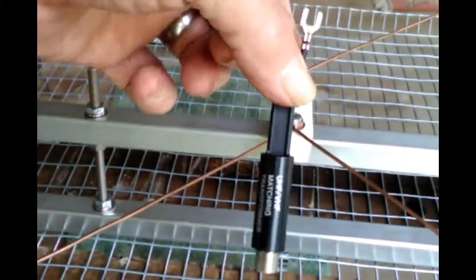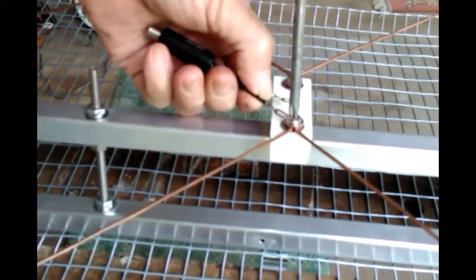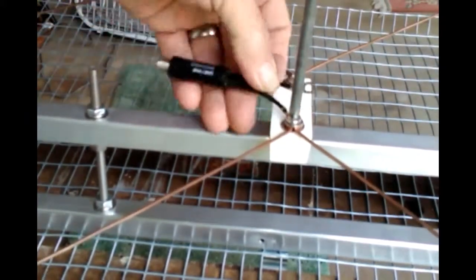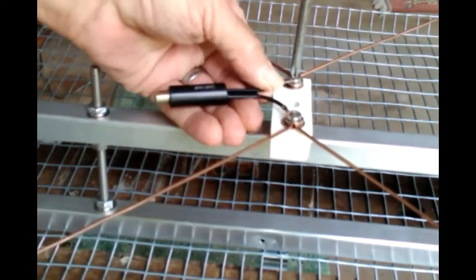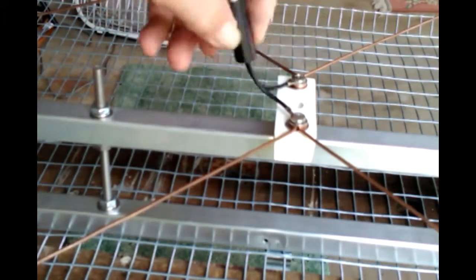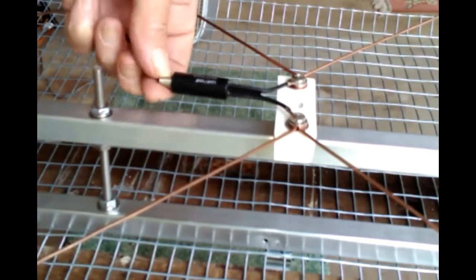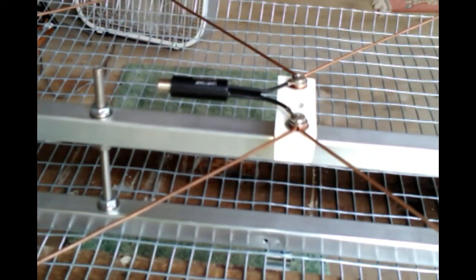Now for the Balun transformer — simple little thing, not expensive. In the center, that's the feed point center. Just open it up, slide it on top of the washer, and tighten it. Coaxial cable attaches right there. That transforms the 300-ohm antenna to 75-ohm cable wire, or coax wire, and that feeds in. And that's it.